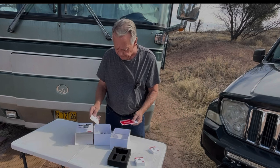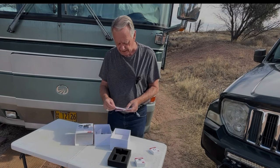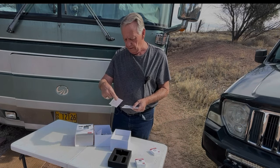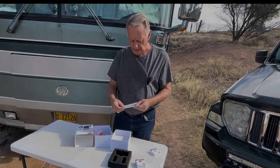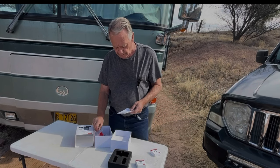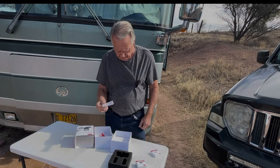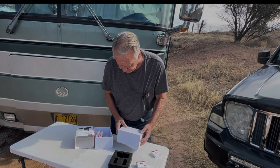Professional customer service — yeah, I can attest to that because I've had some dealings with them making the last video, and they're real easy to get along with. There's a note to read before you install it — I'll be doing that. And these are strips that you put on your window to mount the cameras on.